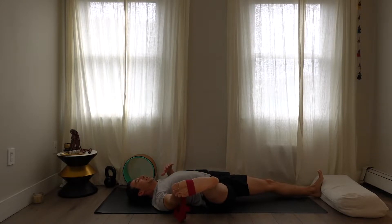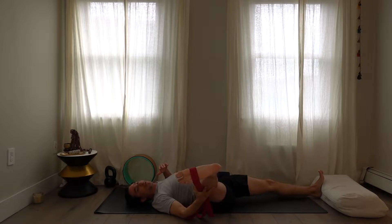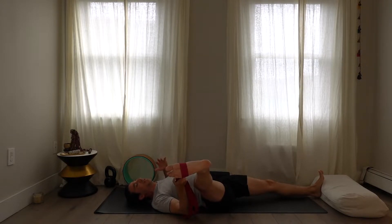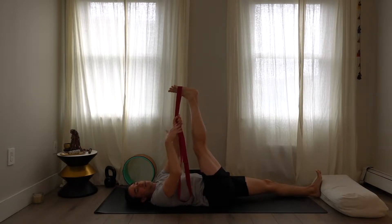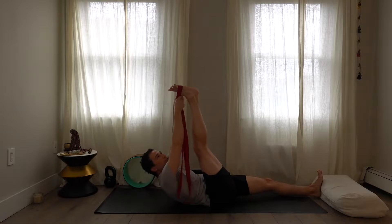Use more effort if you need it. The closer your hands are to the foot, the more tension there will be. It doesn't have to be that high — those of you without a strap can support the leg with your hand. Inhale and take the right leg back up. This angle is one that a lot of people need. Come up with the head and shoulder one more time.